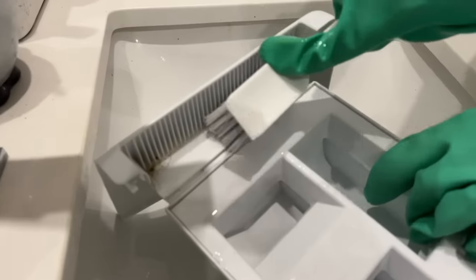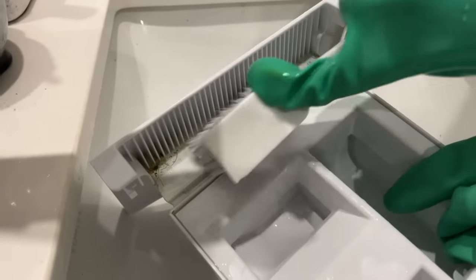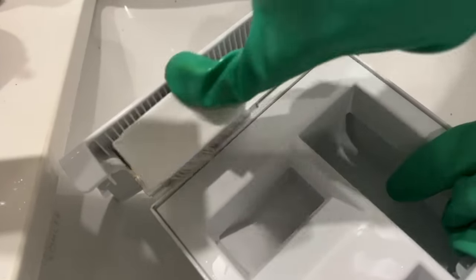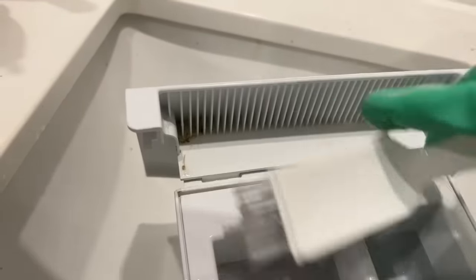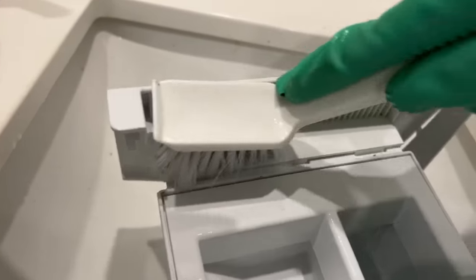Next, pull out the detergent drawer and bring it to a sink. Sometimes you have to push a little button in the back to release it and it will pop right out. Pour straight bleach into it and then give it a really good scrub, and rinse it out very, very well once it's clean.